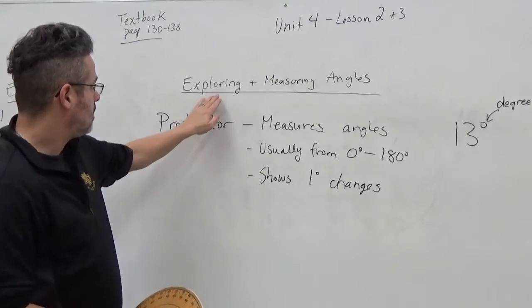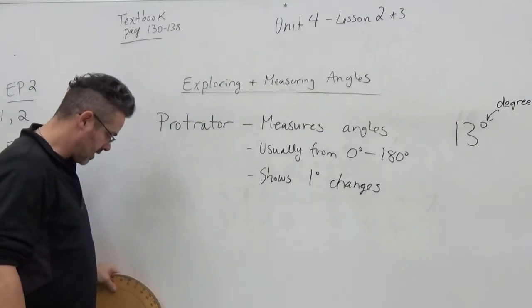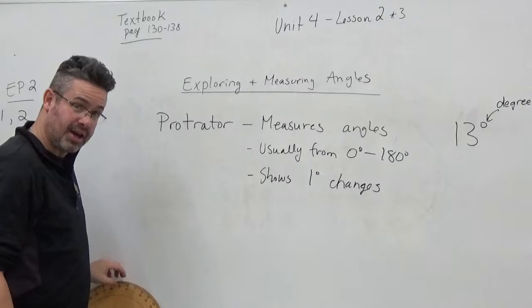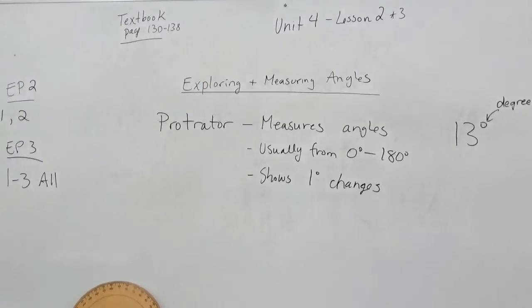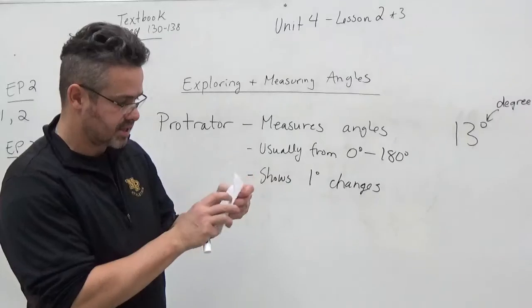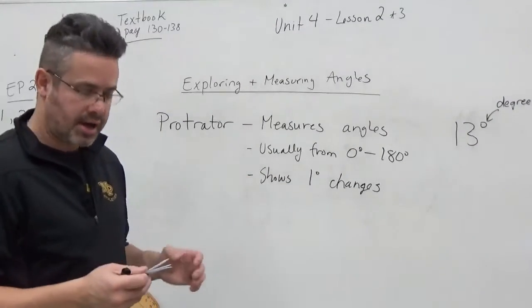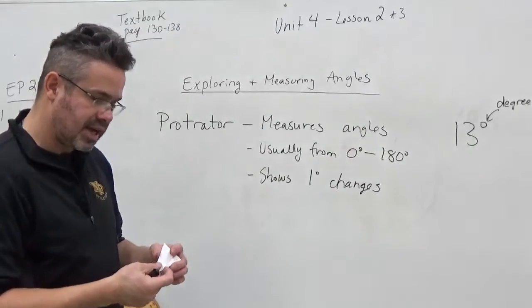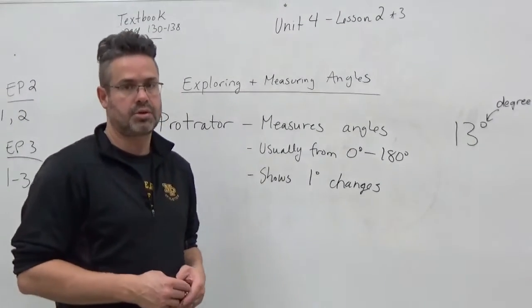A lot of 'exploring angles' has you using your own protractor that you create out of paper — you do some folding. It has you make your own eight-part protractor, and you've done some folding and cutting. It's not very accurate and I don't feel it's getting you where you need to be as far as learning how to measure using a protractor.